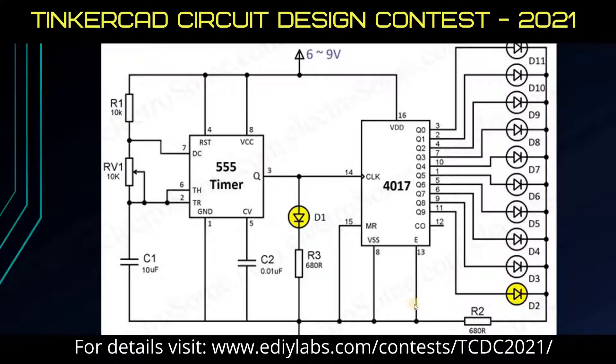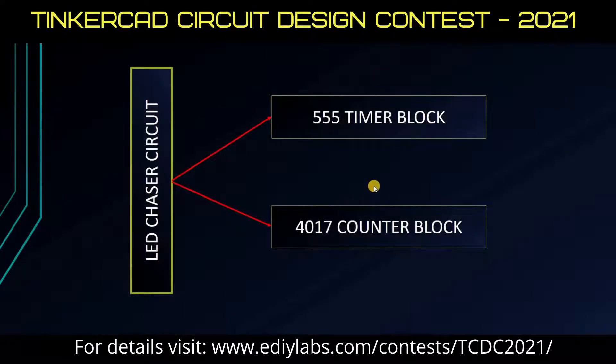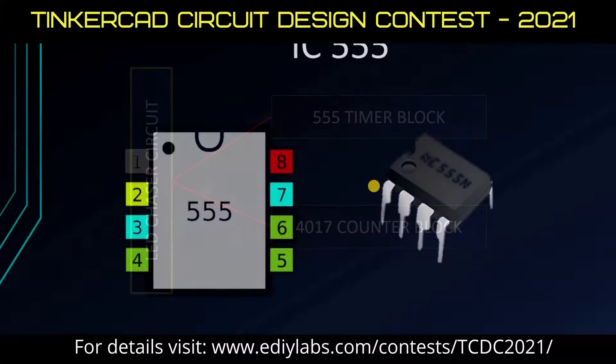We can divide this whole circuit into two blocks, namely the 555 Timer Block and the 4017 Counter Block. Let's see the 555 Timer IC first.